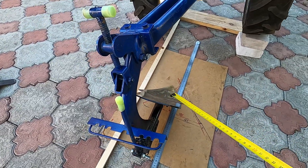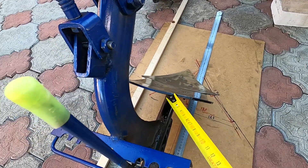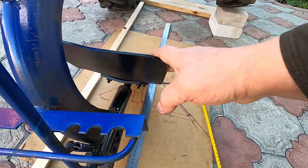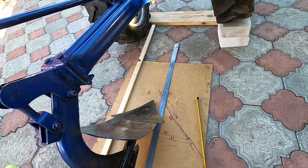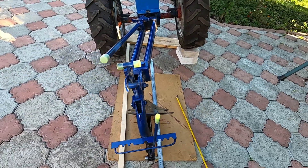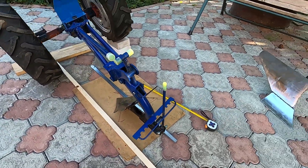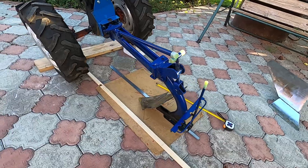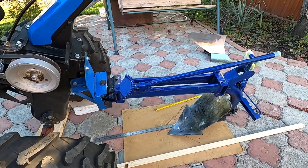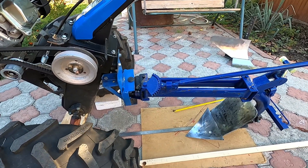В цілому якість самого плуга непогана. Товщина стінок 4 мм, доволі кріпка сталь. Будемо сподіватися, що щось з нього вийде. Друзі, пишіть в коментарях ваші пропозиції, побажання. Може в кого є якийсь досвід використання, може хтось такий плуг вже здав на металобрухт — то і мені це прийдеться зробити. Так що чекаю ваших побажань в коментарях.